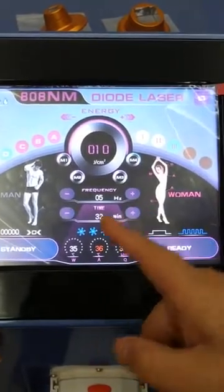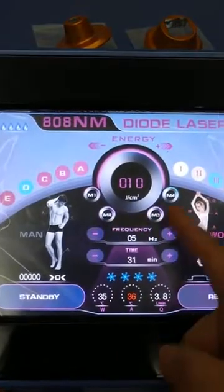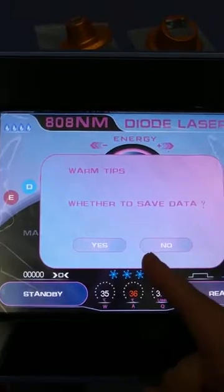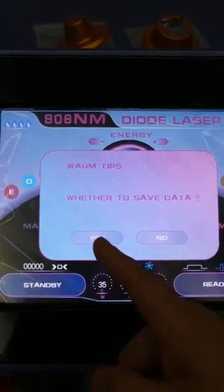Time you can adjust. Here are M1, M2, M3, M4 — you can record the parameters. Whether to save data, you can choose yes or no.